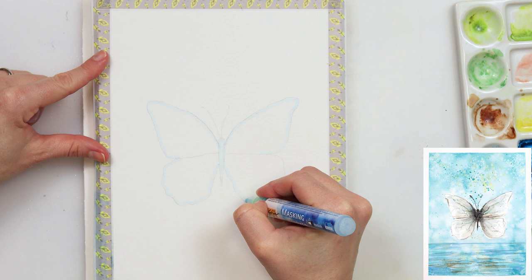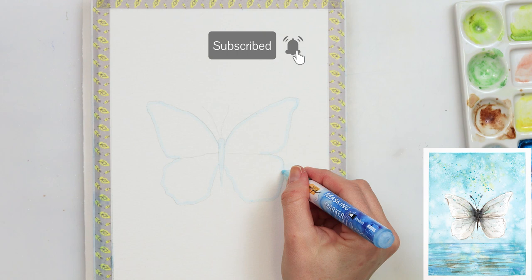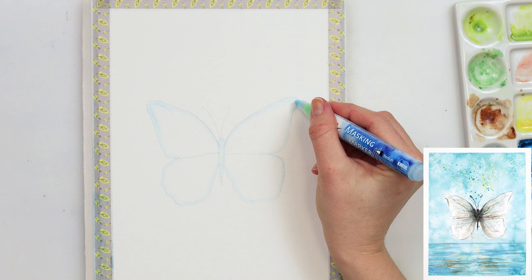I've started off by making my sketch and tracing it onto watercolor paper with graphite paper. The sketch will be available for download — you can find the link in the description box, go to my website, and download the sketch for yourself and join in.